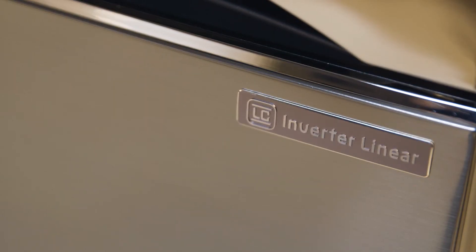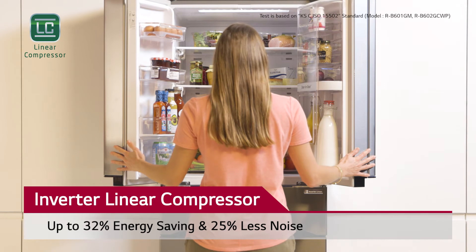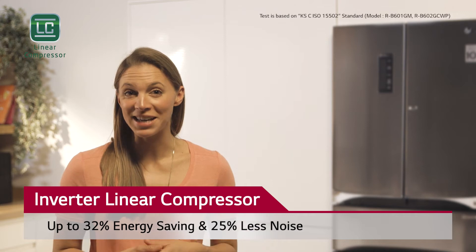The inverter linear compressor has been designed to have less friction points with its efficient linear operation. It helps to keep food fresher for longer through its ability to maintain the optimum temperature while producing less noise with better energy efficiency.